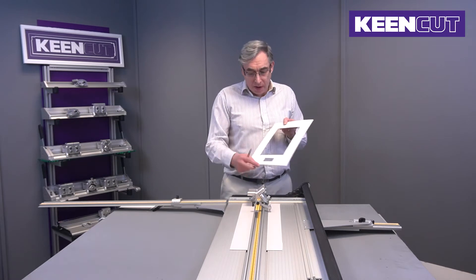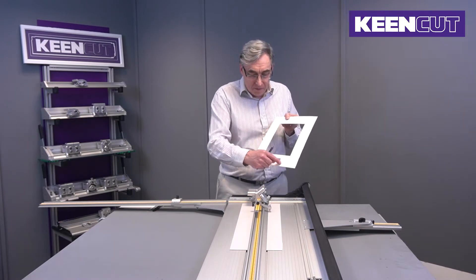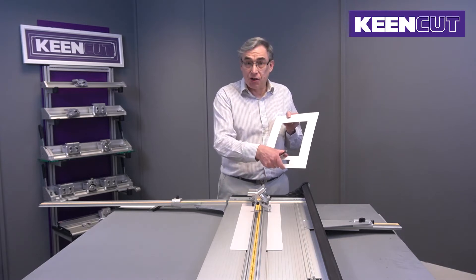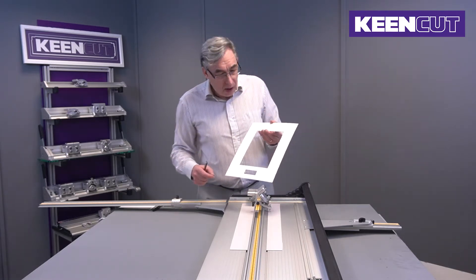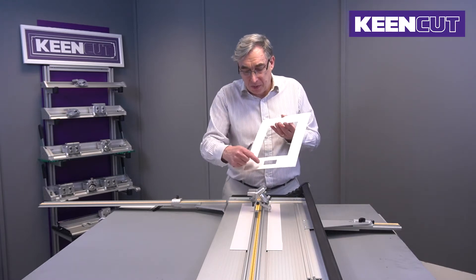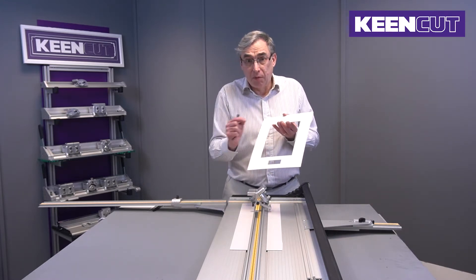So this is what we're going to produce. We've worked out a window with a 20 by 60 millimeter title box in the center at the bottom. What we actually have here is 50 millimeters on the sides, 60 on the bottom, with our title box in the middle.